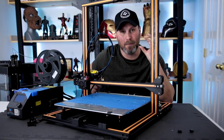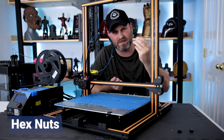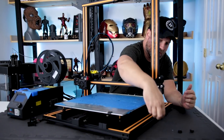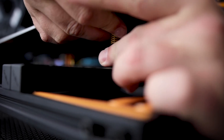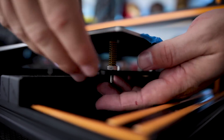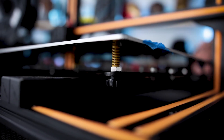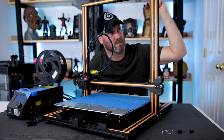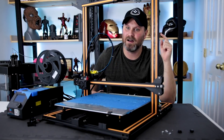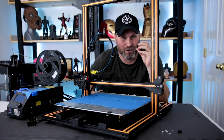I ran over to Lowe's really quick and I picked up these — I think they were M6 bolts. They're just threaded bolts that you would typically use with installing threaded screws into different components, but what we're gonna be using them on here is actually the beds of your 3D printers. The problem I have with this machine, as well as my Anycubic i3 Mega, one of my CR-10s, and I think the J Aurora A5, is that these stupid wheels do not stay on.